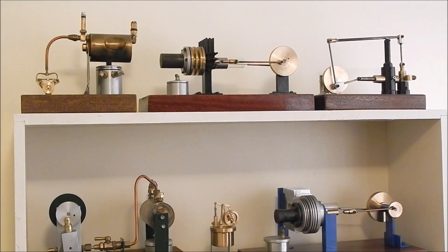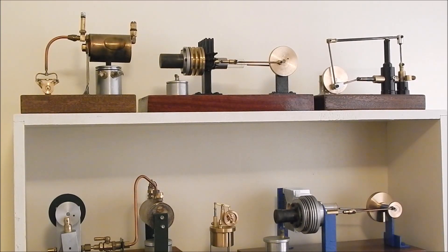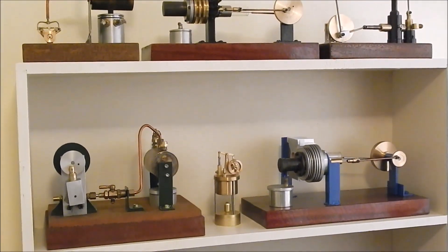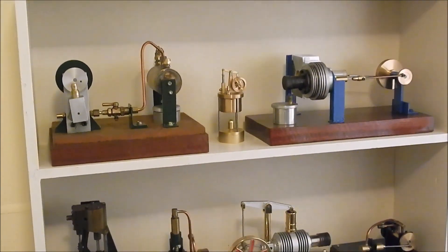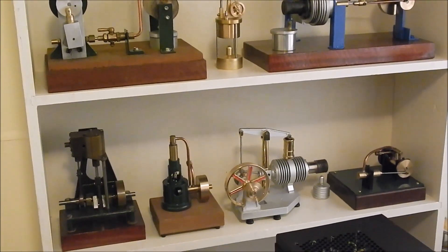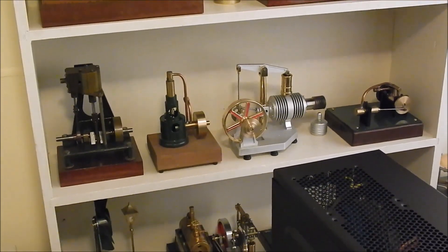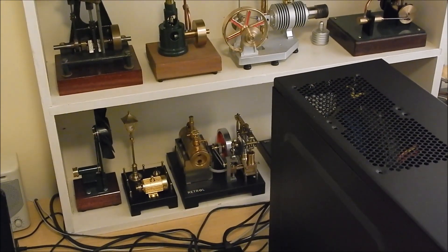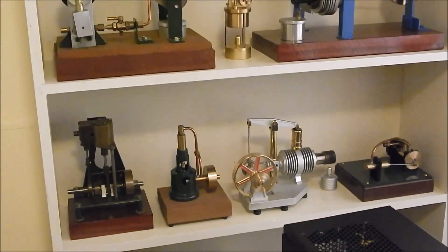G'day, it's Rob here again. Over the years I've built and acquired a lot of model engines — steam engines, Stirlings, a few flame lickers — and here's a shot of some I've still got in my back computer room. I'll just pan down... there's a few there, and I've got some others as well. They accumulate, they add up, but anyway there's a range of stuff there.